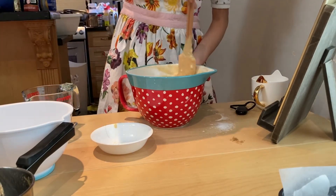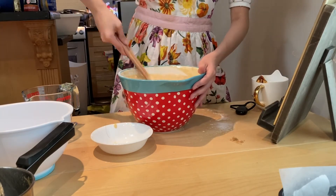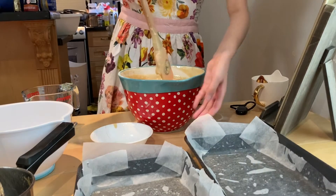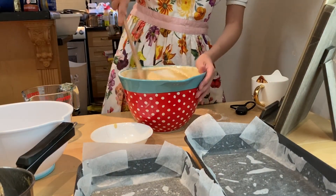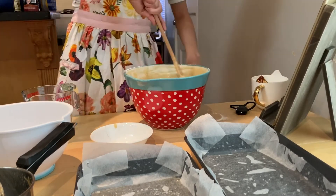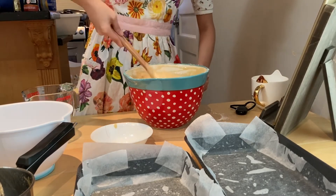Okay, so now I'm just going to divide this batter up into two pans — here — and divide it up evenly so that it could bake evenly. Just divide this into two and we'll be all good.